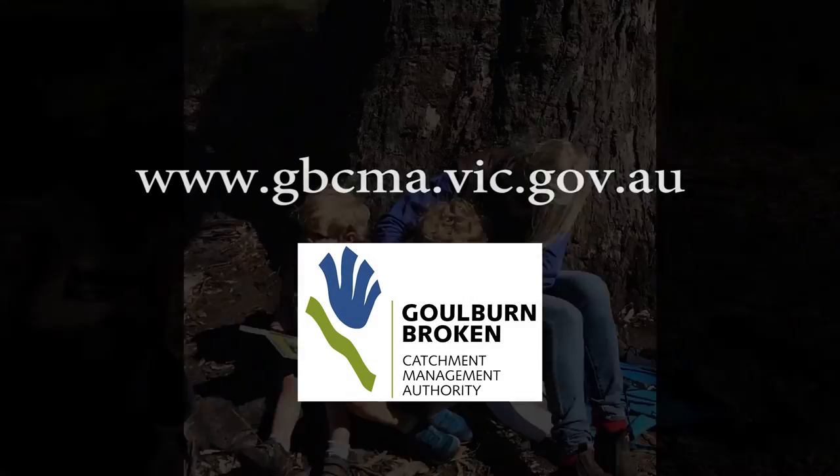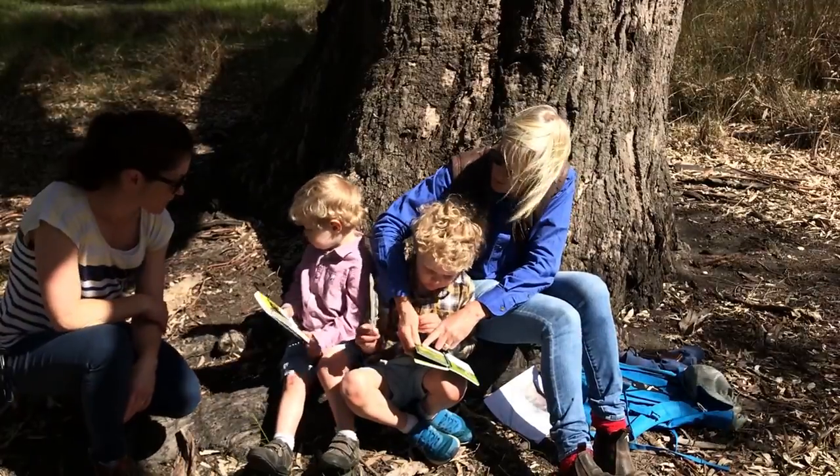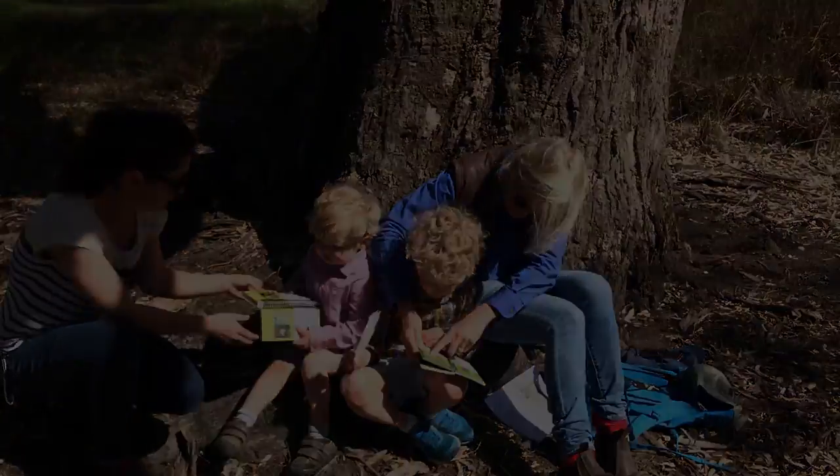The information you collect is important to us and will help us manage our trees better. We hope that you've enjoyed participating in the Eucalypt Tree Health Survey.